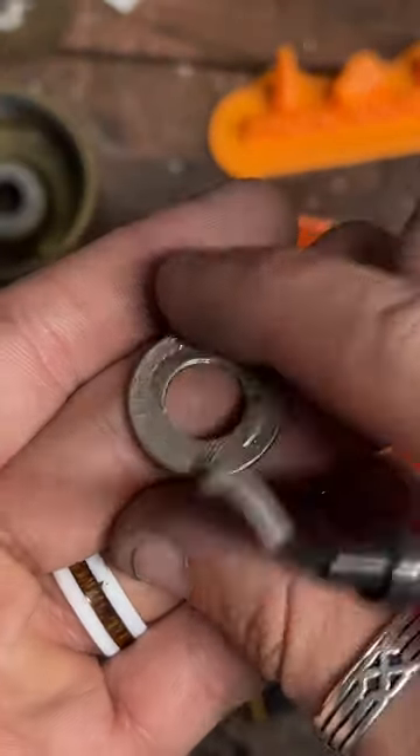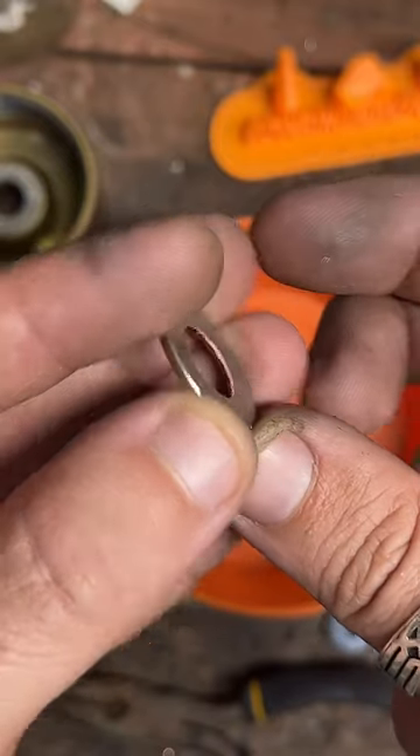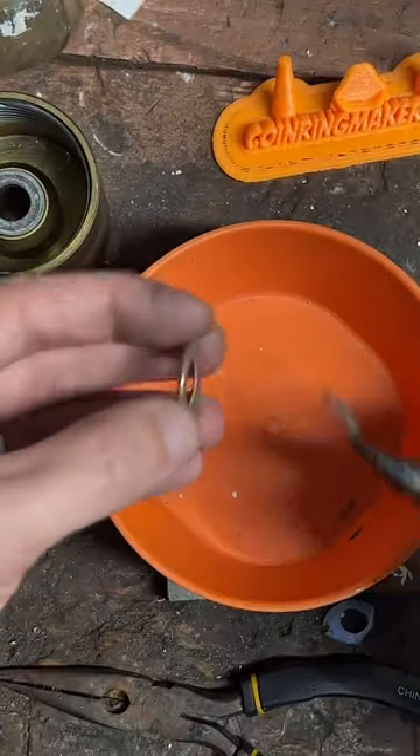There is a quarter with a hole punched in it — we're going to clean up that inside edge right there, it's pretty rough. Use the deburring tool and just cut away and smooth it out.